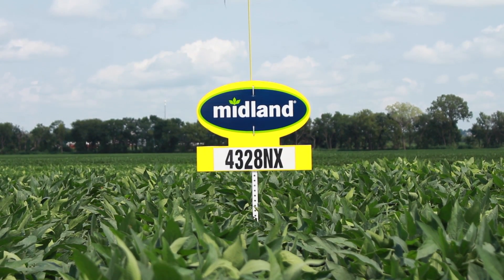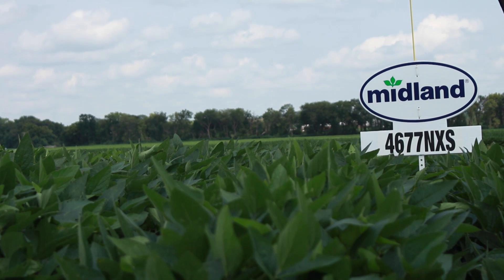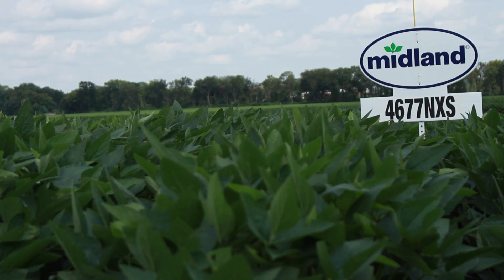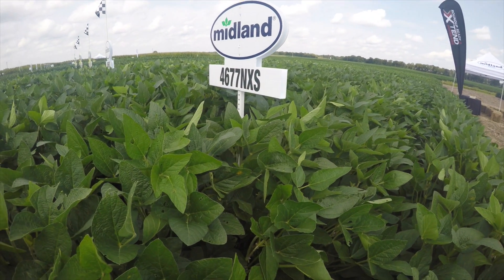The 4677 — you might notice on the sign it has NXS. It is a double stacked variety with cyst nematode resistance, the Extend trait, and also the STS trait. For placement, I would put this variety in my tougher type soil. It gets pretty tall and while standability is good, it could lodge a little bit in really good dirt or irrigated situations. So keep it in average to lower type soil.